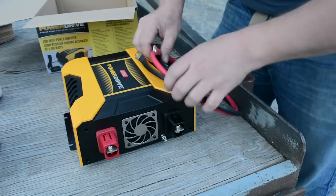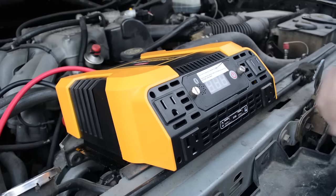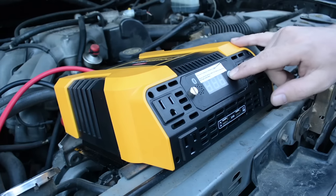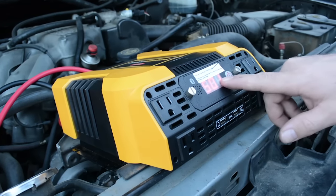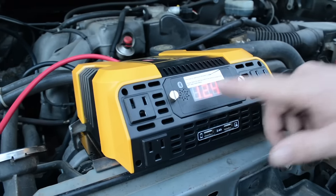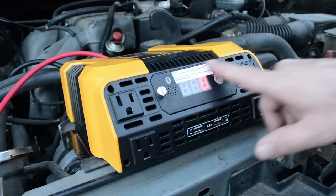Let's go ahead and get this set up. We've got the inverter direct-wired to our truck battery. The power switch is really straightforward — just press and hold it and it'll power the inverter on. The display will toggle between the amount of load and the amount of available volts, so it's kind of like a battery gauge. Right now we're at 12.4 volts and zero load.